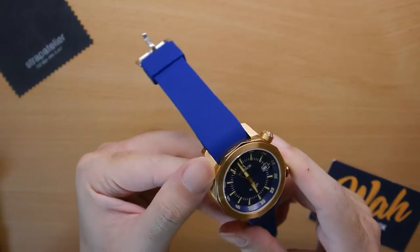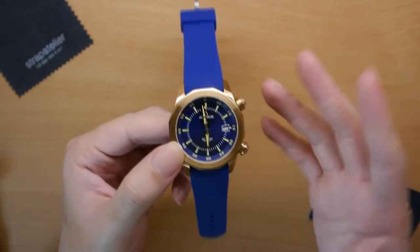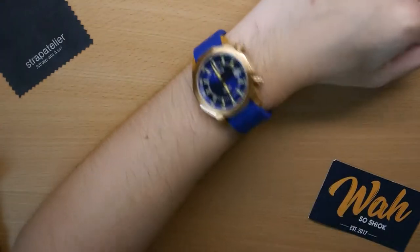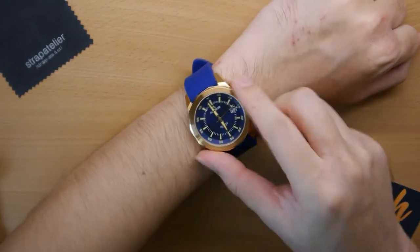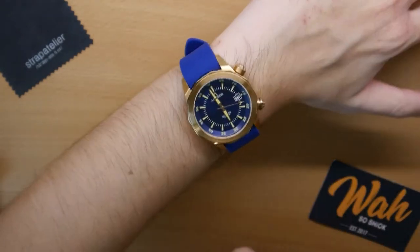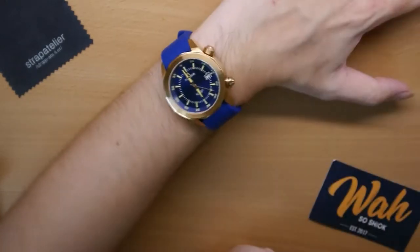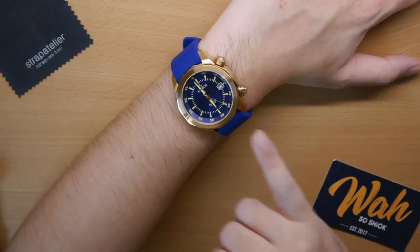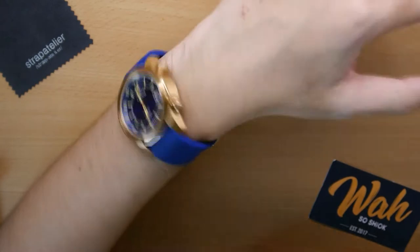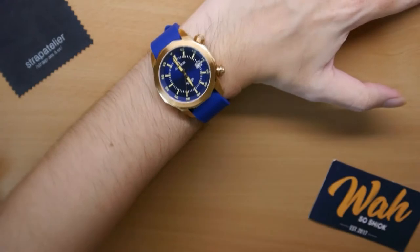As you guys can see, there isn't a gap in between. I expect for the Seiko SKX, which is what it's engineered for, it'll be an even better fit. Let me put it on the wrist and show you how it looks. So this is how it looks on the wrist — no gap in between, very nice. I really enjoy their Curve Lug strap. It feels very comfortable and I find myself wearing it when I'm playing tennis, jogging, or in the pool. Very nice, and it feels very premium as well.